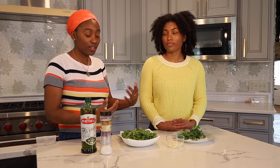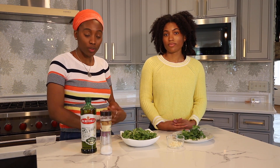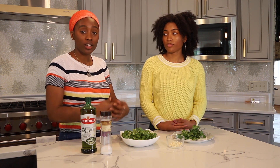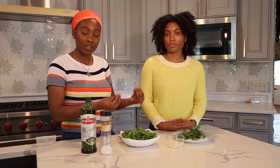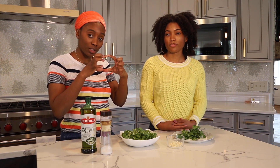We have arugula, cilantro, and garlic. Arugula is actually a really potent nitric oxide generating food. What that means is that it's going to help open those blood vessels. So if you have cardiovascular disease or specifically high blood pressure, what you want is more relaxation of your vessels so that the pressure is not so intense. Arugula actually generates nitric oxide that helps dilate those vessels in your system.